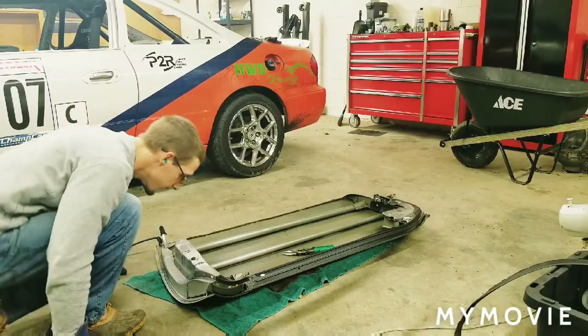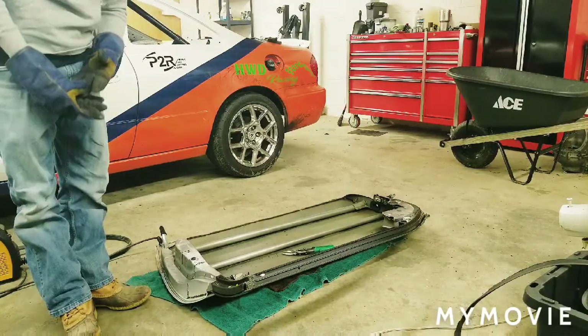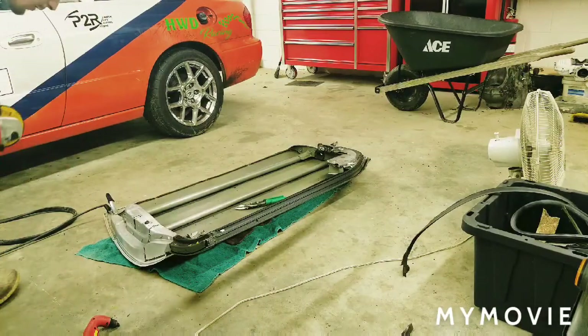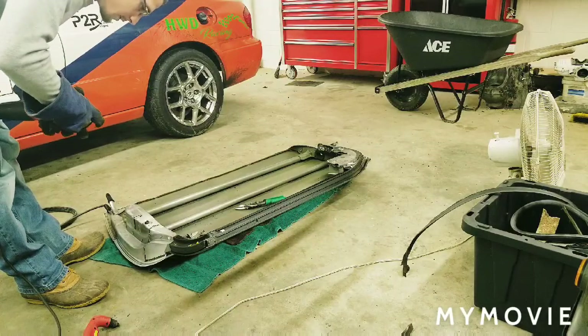Taking a break — can't run the cutting torch and the air compressor at the same time. I'm going to finish a lot of this with the die grinder; there's a whole lot to do.